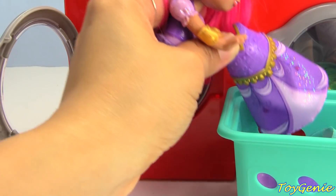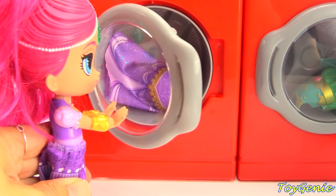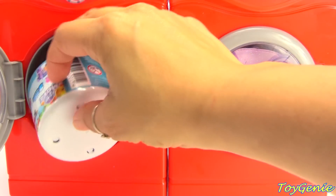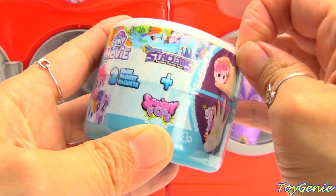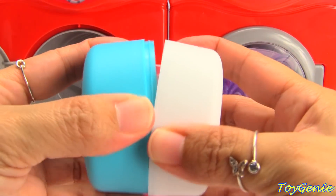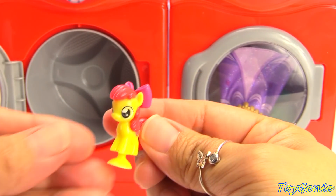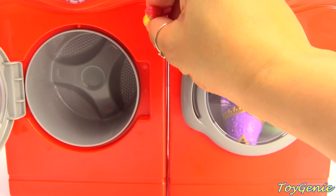Let's get another one. It's working, look. What's this? We have a My Little Pony Movie Stackums Fashion. Let's get it open to see who we have. We have Apple Bloom and Twilight. She will stick to any smooth surface because she's a Squishy Pop.